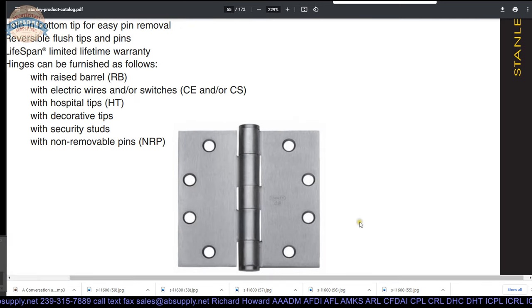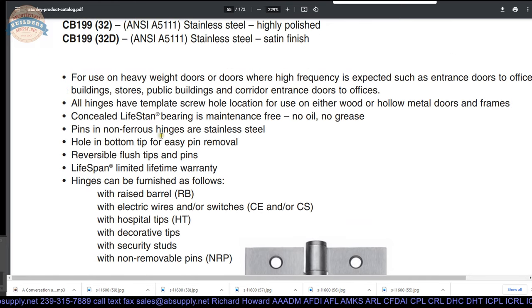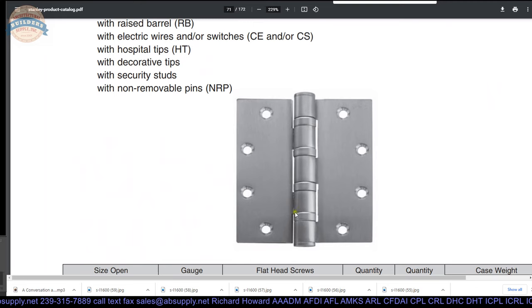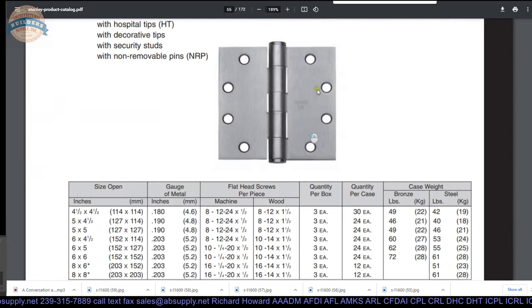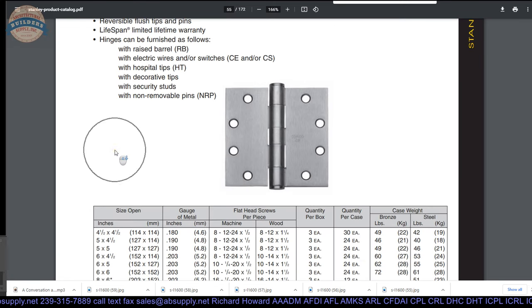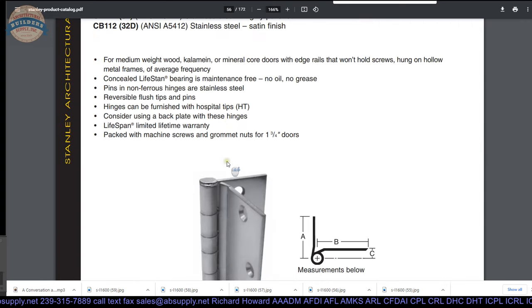Concealed bearing — why would you want a concealed bearing? An extremely clean look, in my opinion, far cleaner than a BB199. Wouldn't you agree that the CB199 is a much cleaner look? You can spot these Stanley hinges — they'll say CB on them. That is an extremely exceptional hinge, very good at carrying weight. That concealed bearing concept gives you extreme longevity — compared to a hinge that might look like a plain bearing hinge but will wear down every time you cycle the door.